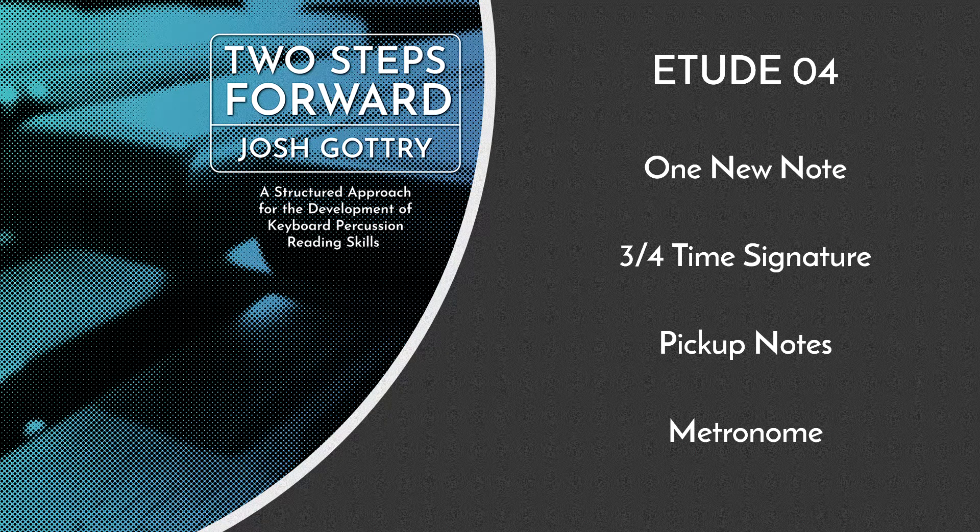Etude 4 introduces one new note, the D, one step above the C you've already learned. It also makes use of the 3/4 time signature, with 3 beats in each measure: 1, 2, 3, 1, 2, 3.